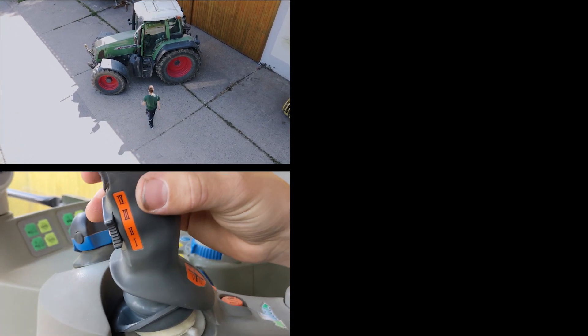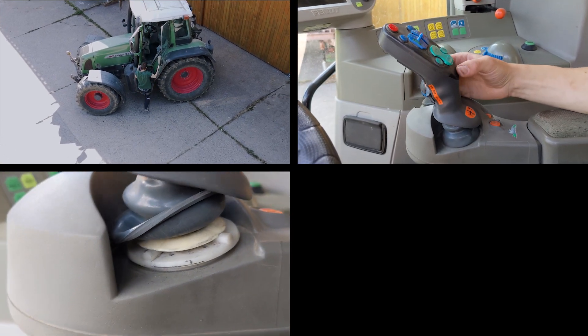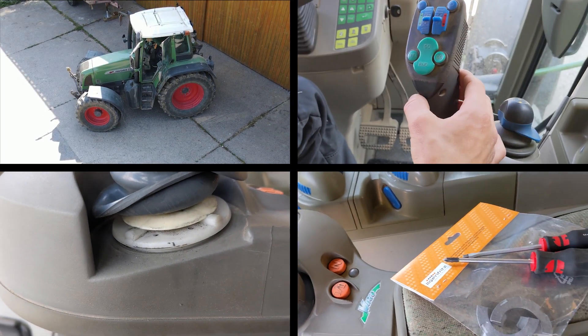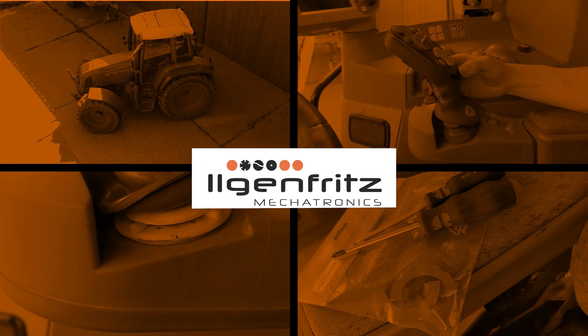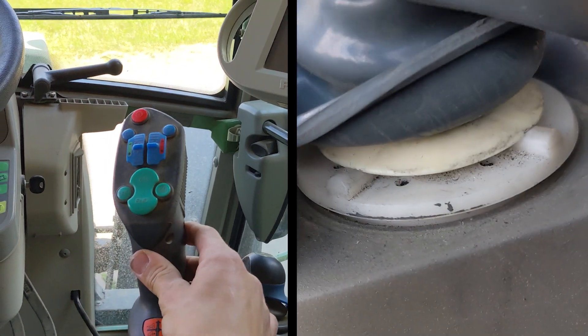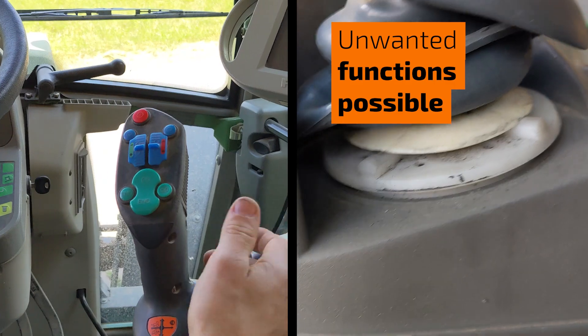Do you work with a Fendt Vario? The joystick is unstable, wobbly, and prone to wear? Don't worry — we make the repair a breeze for you. With the simplest do-it-yourself replacement part we've ever had, the wobbly joystick wears out even more due to its own wobble and could trigger unwanted functions.